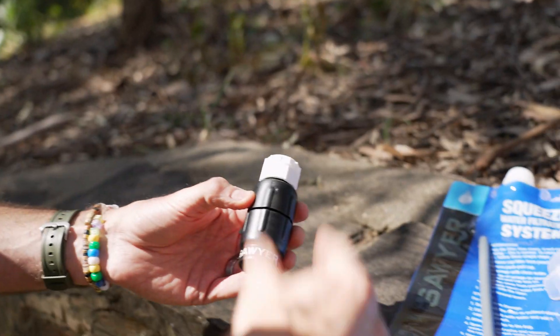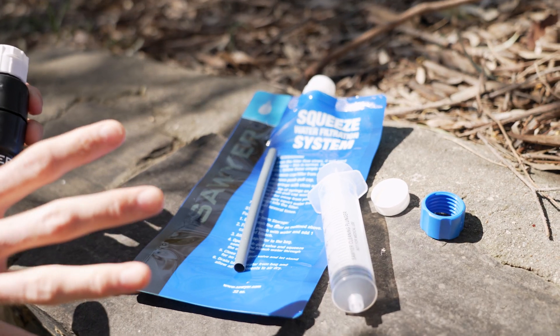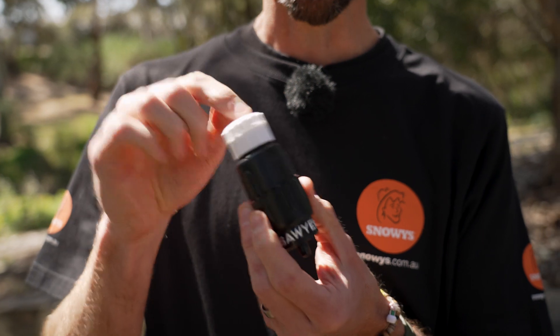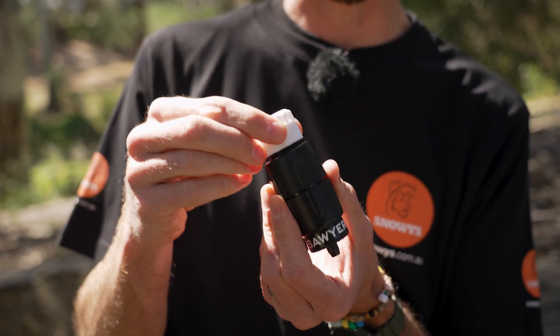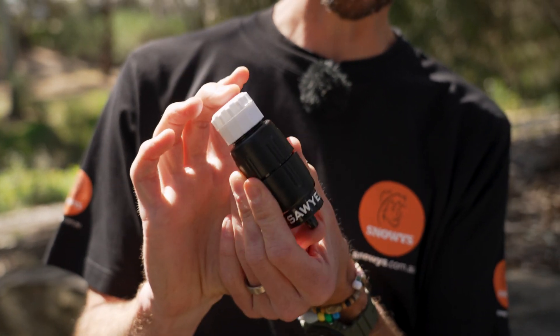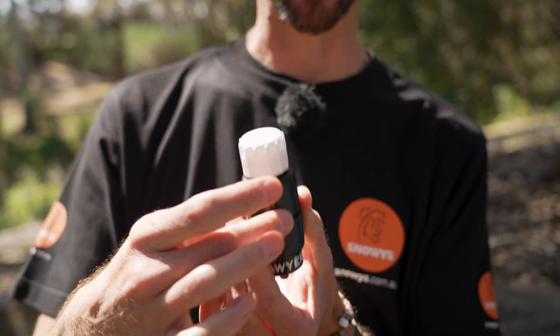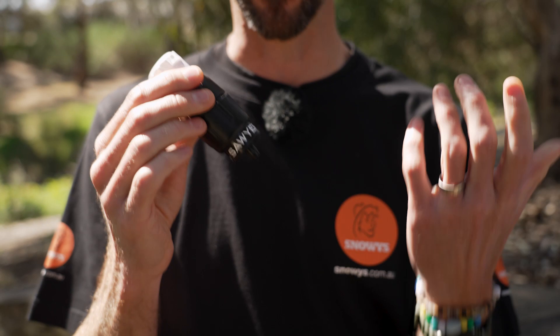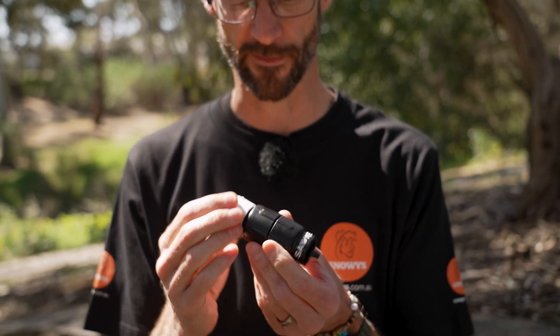Your Micro Squeeze filter comes with all of this gear here that we'll run through shortly. All together it weighs about 130 grams, but the filter itself weighs about 51 grams with the little cap on top. It measures about 10 centimeters by about four centimeters, so nice and compact — a perfect addition if you want something to add to bottles for hiking or particularly for travel.